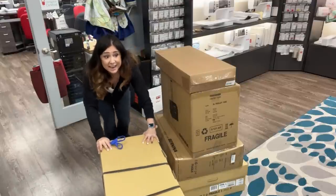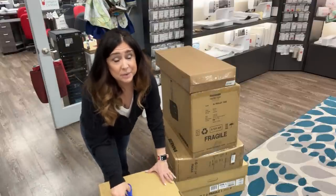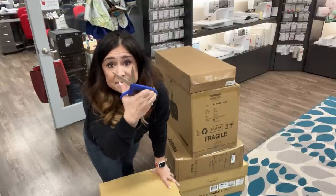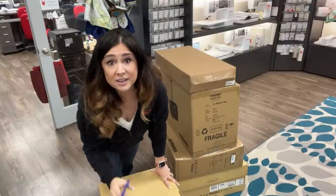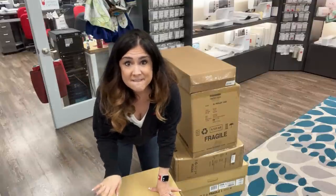All right, here's the machine. There are some people that cut the straps, and there are other people that gently glide them off the box. I cut, but with only my finest one-dollar scissors possible here. Straps are cut. Maybe I need those later.